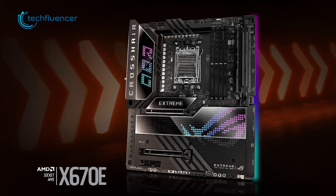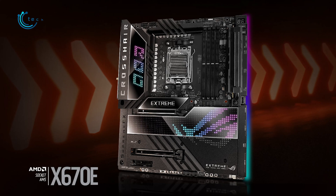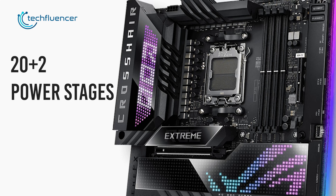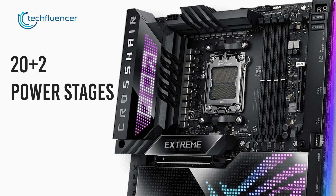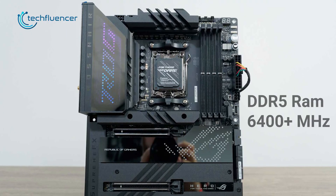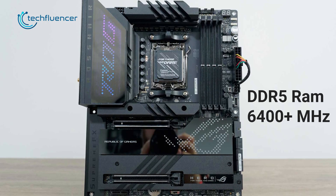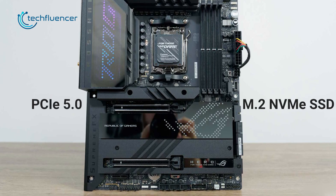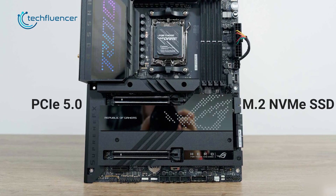If we take Asus's ROG Crosshair X670E motherboard as an example, we can see that it has 20+2 built-in power stages, which is impressive enough to support the overclocking potential of the Ryzen 7000 chip. Besides that, it supports DDR5 memory modules up to 6400MHz, including multiple M.2 NVMe SSD slots and PCIe 5.0 slots for GPU as well.